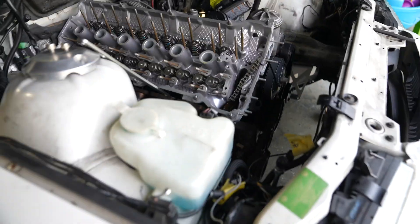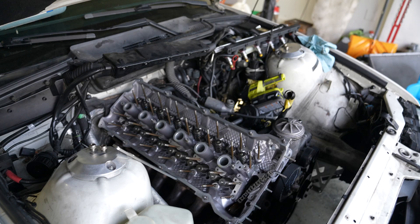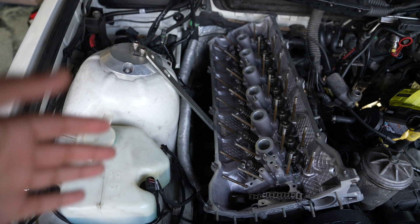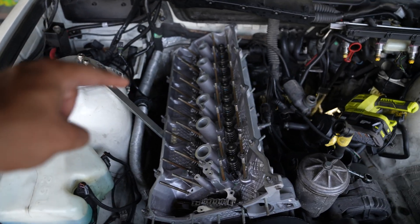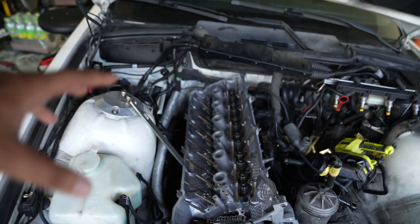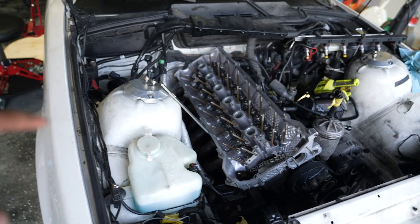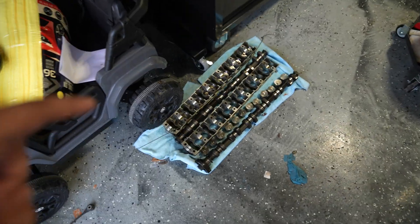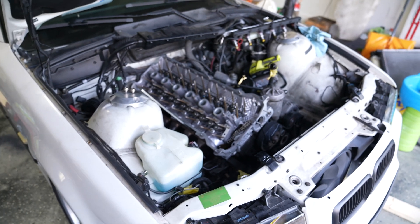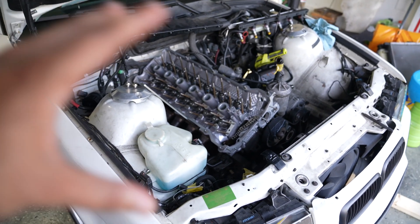That was a lot harder than expected, but we got it on. The head is on. I'm not sure if I damaged anything trying to get it on, but I really hope I didn't. The headers made it a lot harder because they were getting stuck on the exhaust studs as well. It looks flush on both sides though, which is good. Now we're going to start tightening up the head studs, and then from there we'll do the cams, cam trays, and lifters. After that it's mostly just plugging everything back together — 90% of the hard work is done.